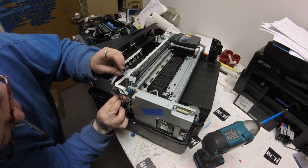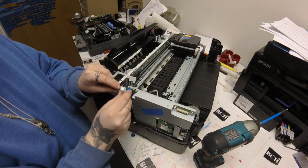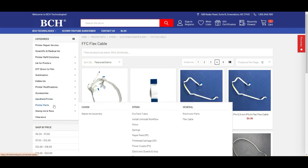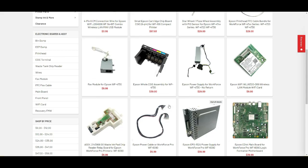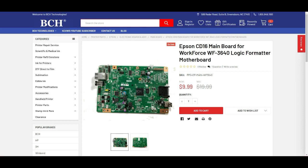We're going to provide help for converting the WF3640 to chipless here. Unless you can bring a printer in, most of you will have to ship in your motherboard. If you need a motherboard, you can go to bchtechnology.com and go to Printer Parts, Epson, and Electronic Board Assembly. On the left side you can select a mainboard — here's the mainboard for the 3640. It doesn't have the metal casing, but it's really easy to replace.